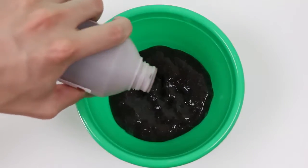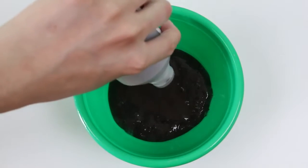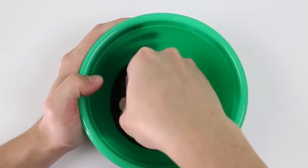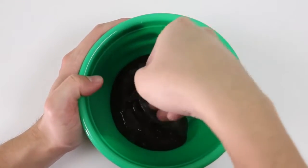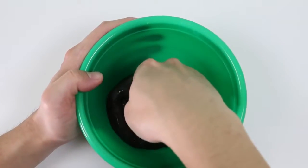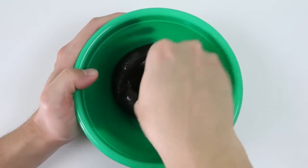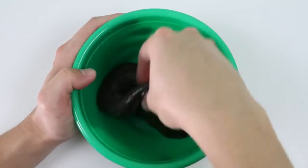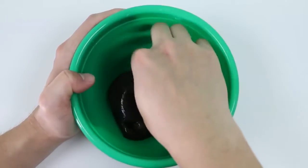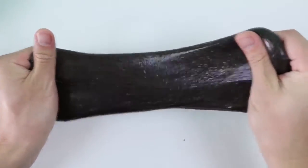I'm going to pour some more iron filings in here — it's pretty much the same amount as before. Mix it up again. Now just take it out of the bowl and give it one final mix with your hands.